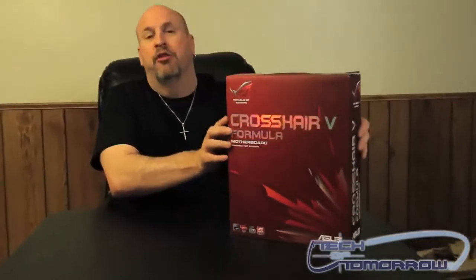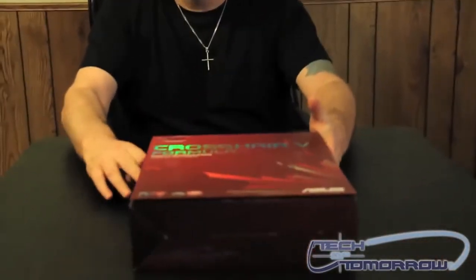Today we're going to see what comes in the box of this new Asus Crosshair V Formula motherboard. I'm going to set this down on the table and we'll get refocused on it.